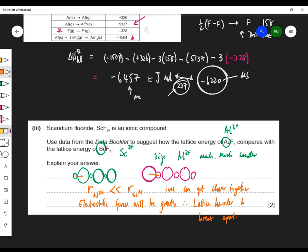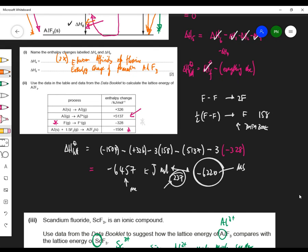Because the radius of Al³⁺ is much smaller than the radius of Sc³⁺, the ions can get closer together. If the ions can get closer together, the electrostatic forces will be greater, and therefore the lattice will be harder to break apart, so the lattice energy will be greater for aluminium fluoride. I've figured out where I went wrong — I used the full bond energy of 158, but I wanted half of that, so it should be 3 × 0.5 × 158. I was rushing, which you mustn't do.